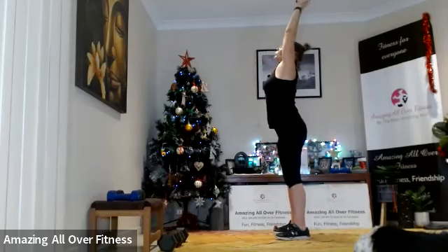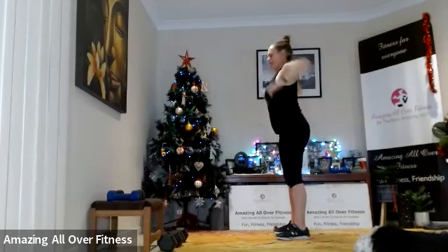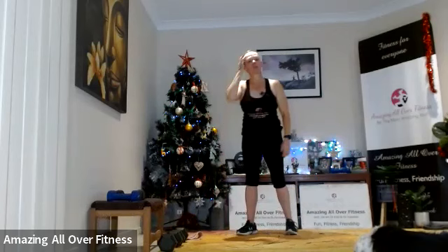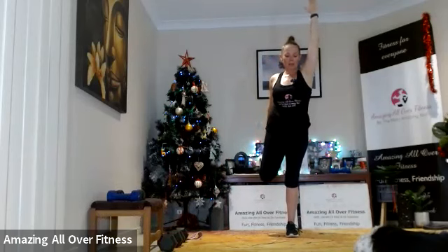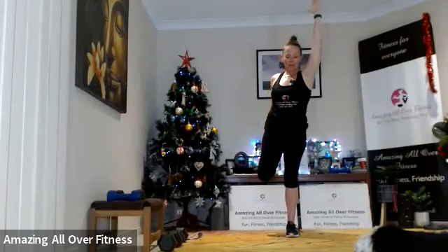Bring it up nice and tall, drop those shoulders, roll it out. Awesome — quick quad stretch. Sometimes it helps if you hold the arm up to keep your balance. Otherwise, if you need to, just grab hold of something. Moving that heel back, pushing the knee away from you — five seconds. Excellent!